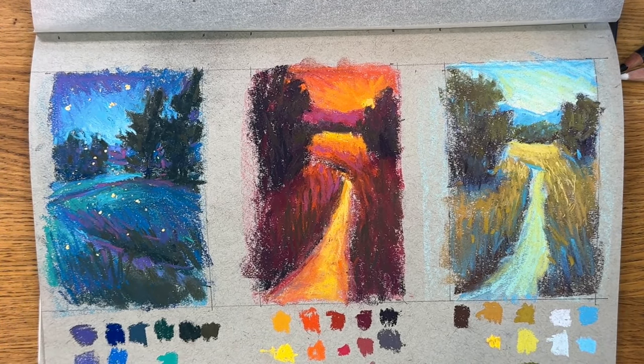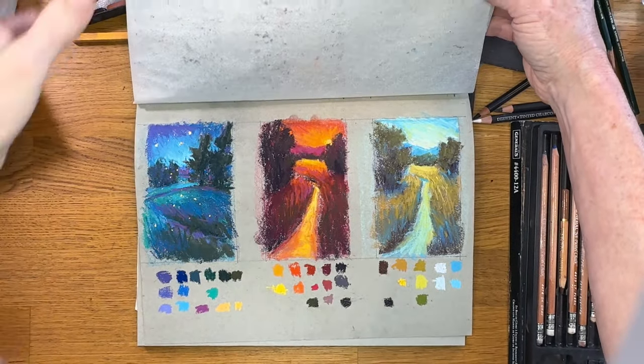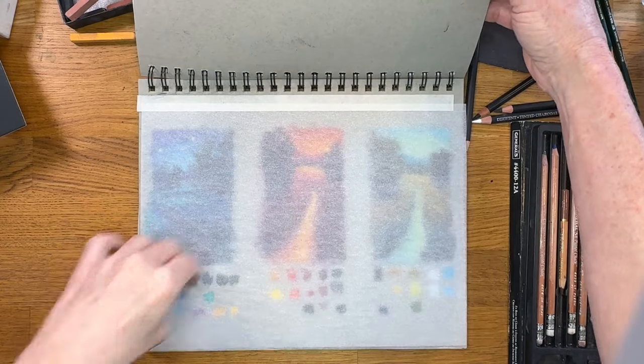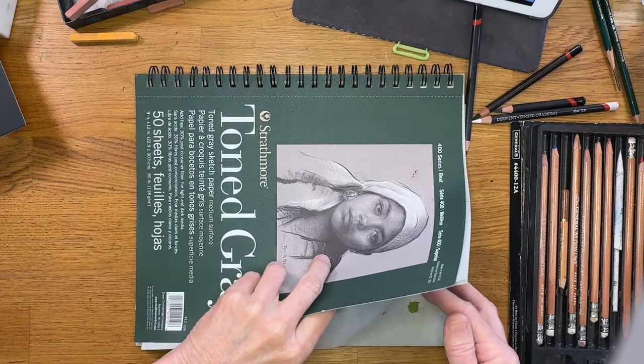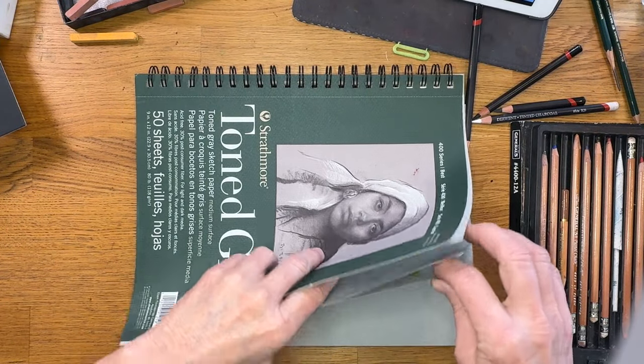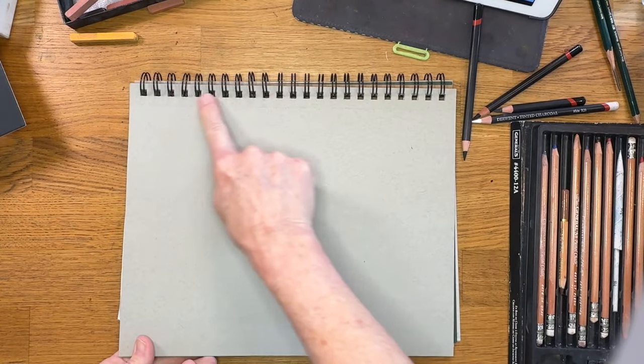You can actually sketch with pastel on it. I make my own little protective pages — I just cut a piece of tracing paper and attach it with some tape. It's a really neat way to store and protect little sketches that you do. I love that this has a spiral because I can lay it flat when I work.